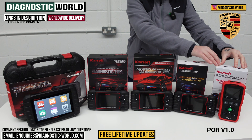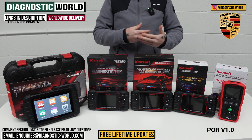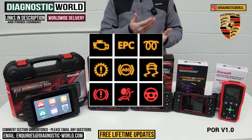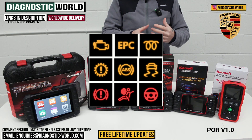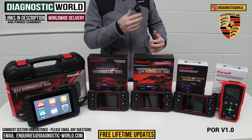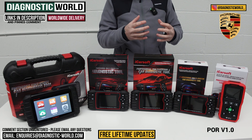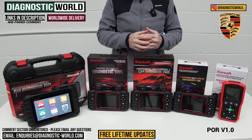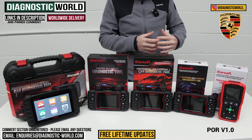This is the POR Version 1.0 tool. This is going to be a good tool if you're looking to diagnose one of the main systems — something like the check engine light, the ABS, traction, or PSM warning light, the airbag light, a transmission fault, or faults in other systems like power steering, air suspension, central locking, or HVAC. It'll give you the diagnostic fault code, the unique code, and the description of the fault, so you get a better understanding of what the problem is and how you can go about fixing it.